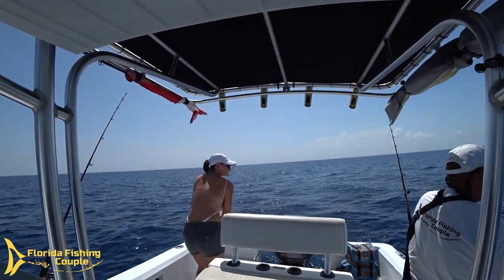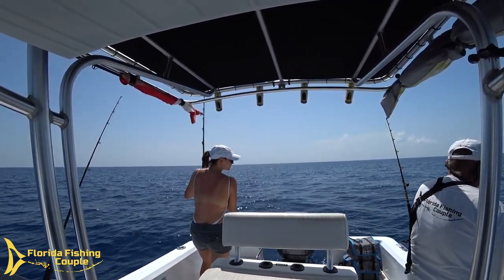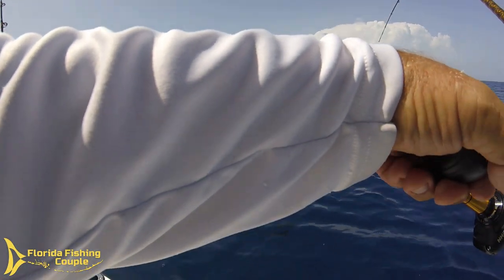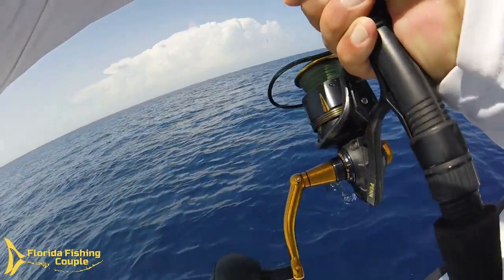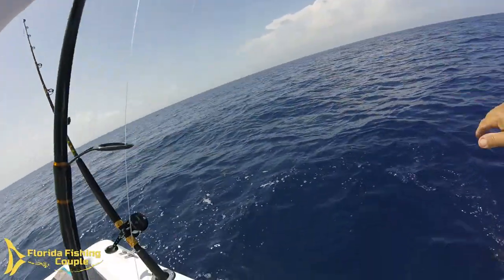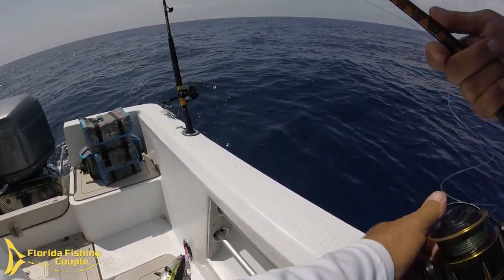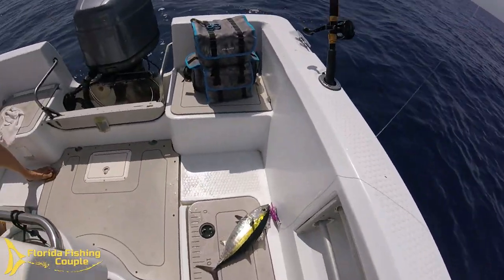I got a little bit of color. Here he comes — it's a blackfin! Nice. And they're doing the death spirals. Come on aboard, my friend. Nice, there we go. That's what we were asking for. Great job, Dan. He's a chunker. He nailed that — he ate the big one, which I'm very surprised at. Good job! He's a good size one.